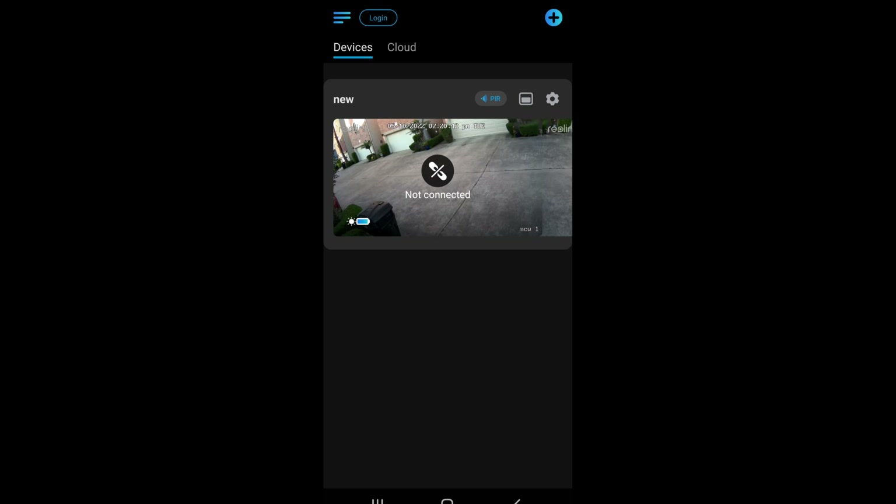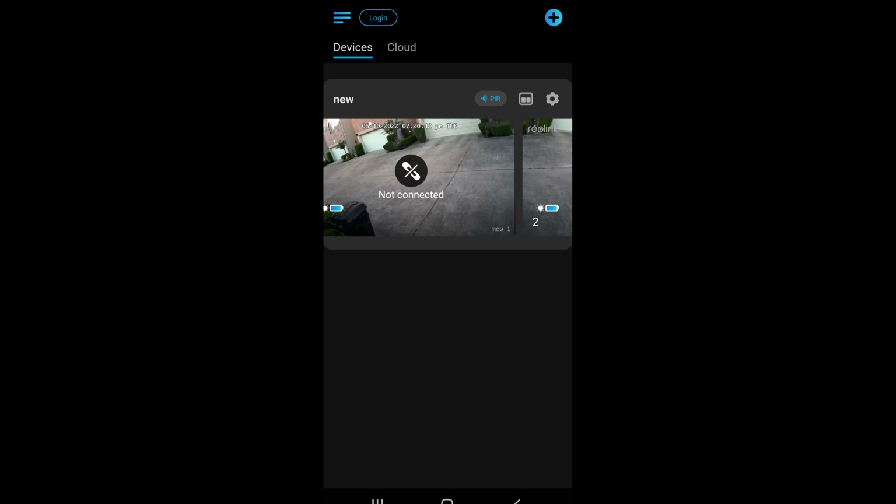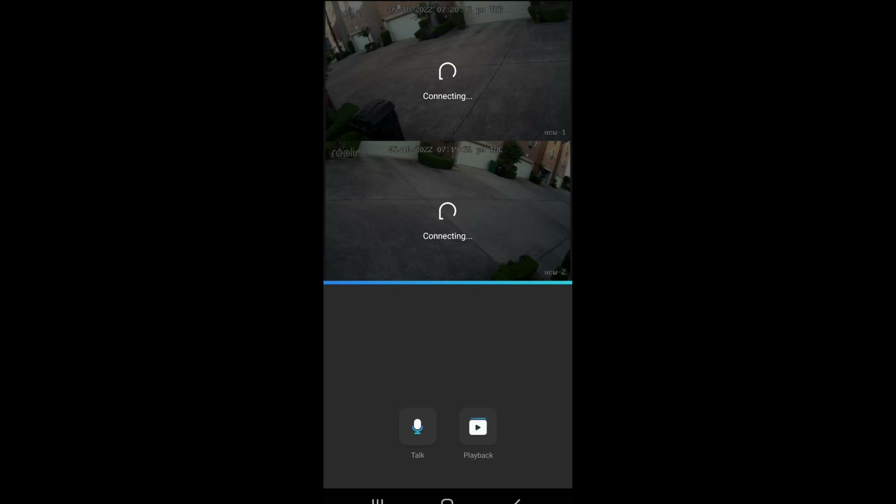The app is really simple to use. Once you open it, you can toggle between the left and right camera. There are actually two cameras on this unit, giving you 150 degrees of viewing. If you tap on the camera you can get the live view. One of the options is 'Trigger Audio Alarm' — whenever someone walks by or a car drives by, the alarm siren goes off and it's plenty loud.